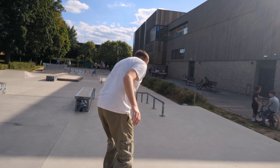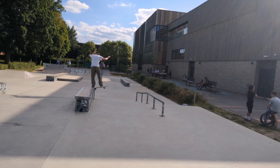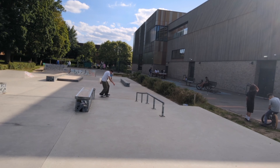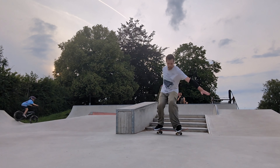So whether you snap boards, chip boards, or if you're just sick of waxing everything, this board might just be for you. I believe it's one of the most innovative products to come out in skateboarding for a very long time, and I personally will buy them as long as they keep making them.